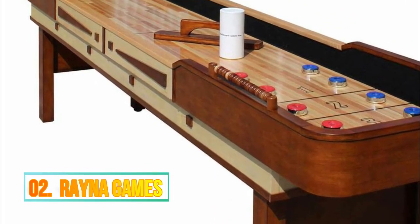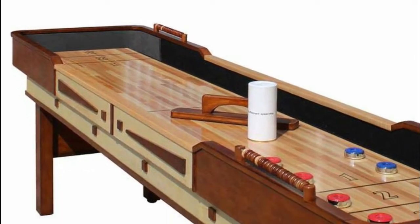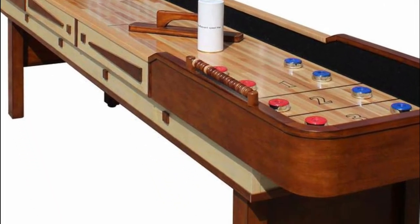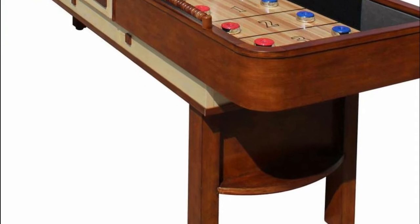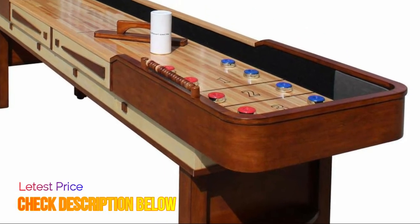Number 2: Raina Games. Solid birch hardwood butcher block play surface coated with 10 coats of lacquer. Carpeted walls and gutters. 3 pro-style climate adjusters. 1 inch thick wood side and end aprons. Assembly required.